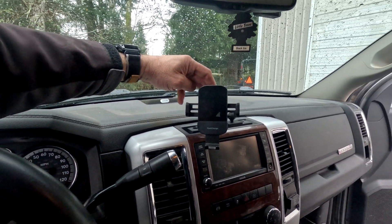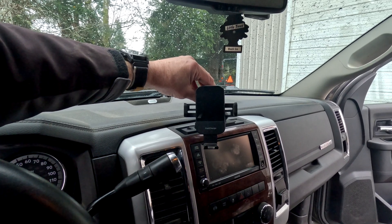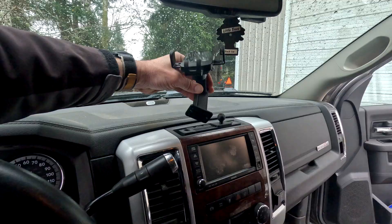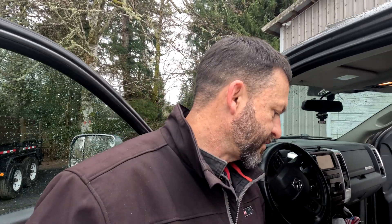I will probably have both charging systems here in the truck. The quad lock one can be a little bit of a nuisance to lock and unlock, so for normal driving I think I'll just use this one. And then I've got two, so if I've got a passenger with me they can use the wireless one as well.